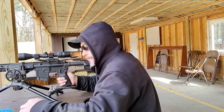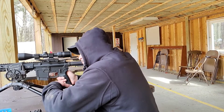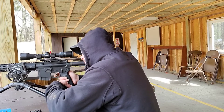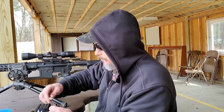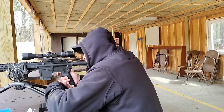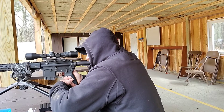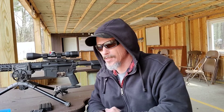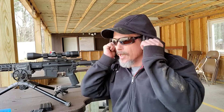This is 27.5 grains. I'll take those groups any day — fantastic. That group wasn't the best, but there was one shot where I didn't have the rifle stock fully against my shoulder and it threw the shot off.